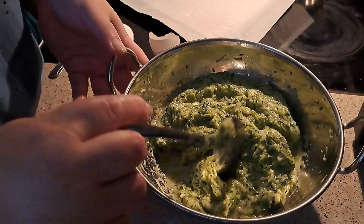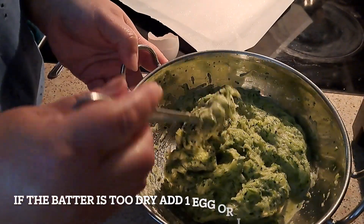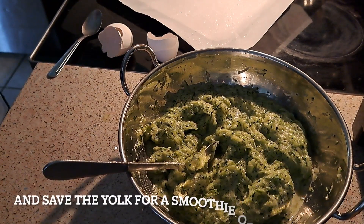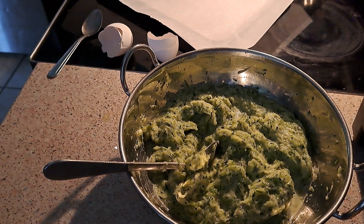I mix it up very well. It's a little bit liquidy but that's okay — it was like that before and it came out perfectly. To this I'm going to add garlic and a little bit of salt, or if you wish you can add other spices — it's your choice.